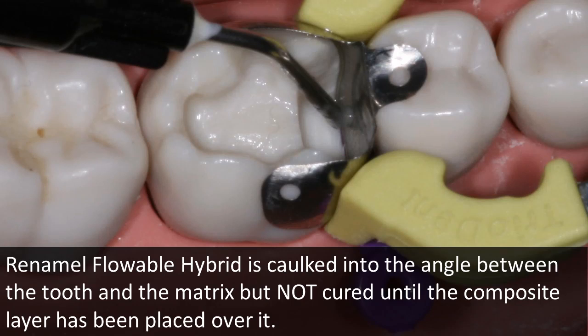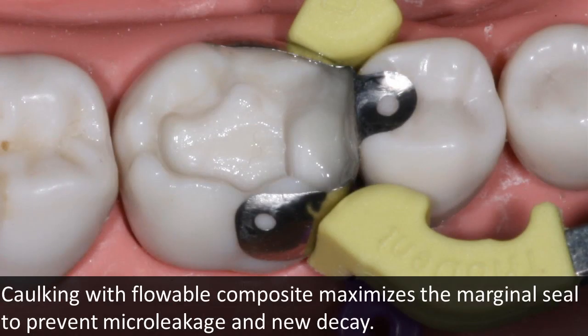My tip of the month is the way I use flowable composite as a caulking material applied in the line angle between the matrix and the tooth, but not initially cured, to allow it to be driven further into micro voids by the next layer of composite. The properly applied flowable caulking will appear very thin, as seen in this photo, ready to be driven further into the voids by the next composite layer.